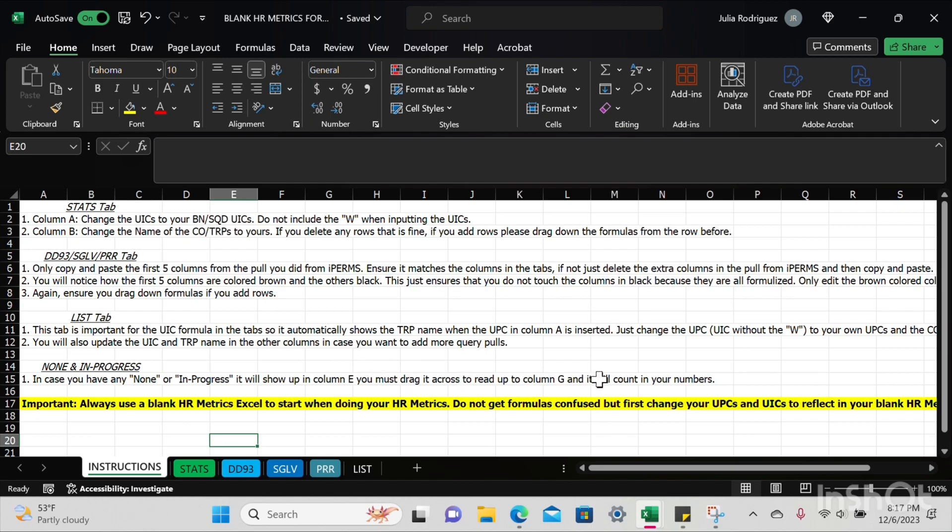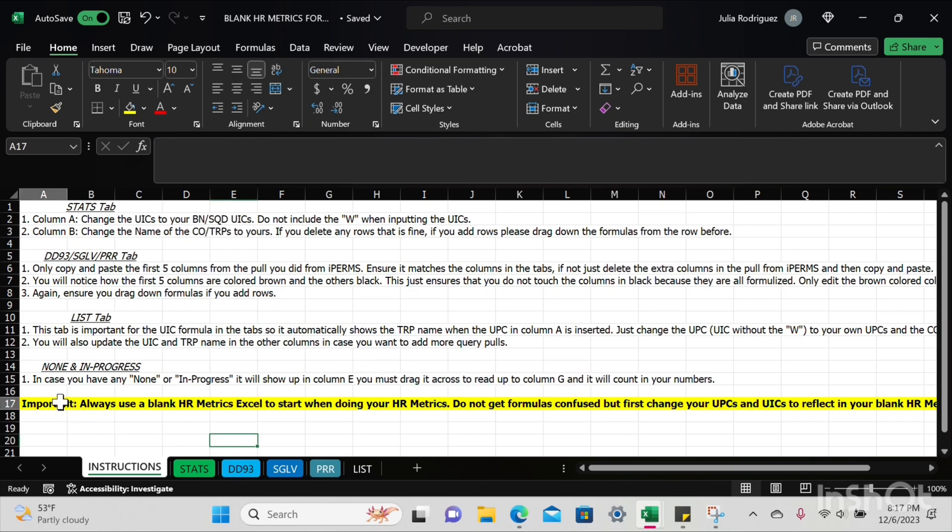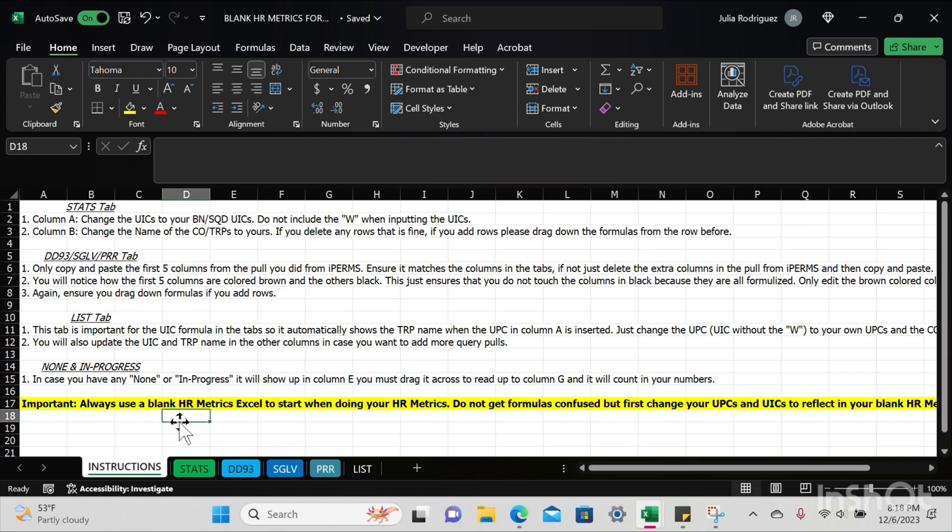Finally, the most important rule: always use a blank HR metrics Excel when making a fresh HR metrics pull. Do not use an old one. If you used one last week, don't reuse it — this is to ensure your formulas don't get confused and you don't mess anything up. Always keep a fresh blank HR metrics Excel on your desktop. Thank you for listening and I hope this helps.